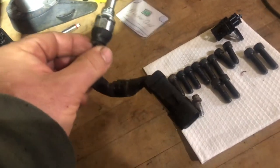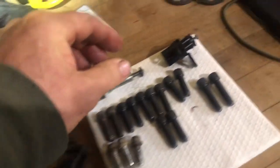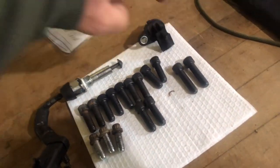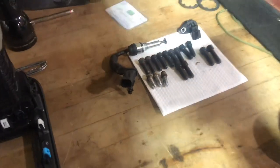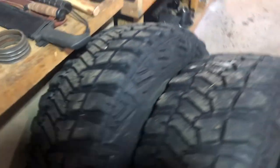Mopar plunger switch comes out pretty easy, no problem whatsoever. Brand-new Mopar locker actuator — this is the piece that goes through the axle housing. Got a brand-new one. 5/16ths, 18 bolts — got some new bolts for the armored differential cover. So we're doing pretty good, we're going to have fun.